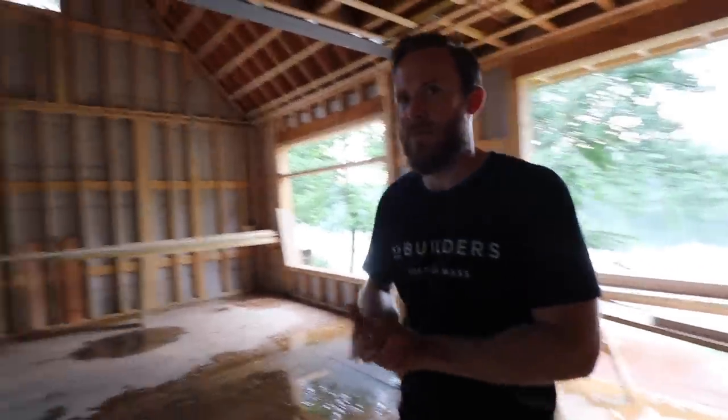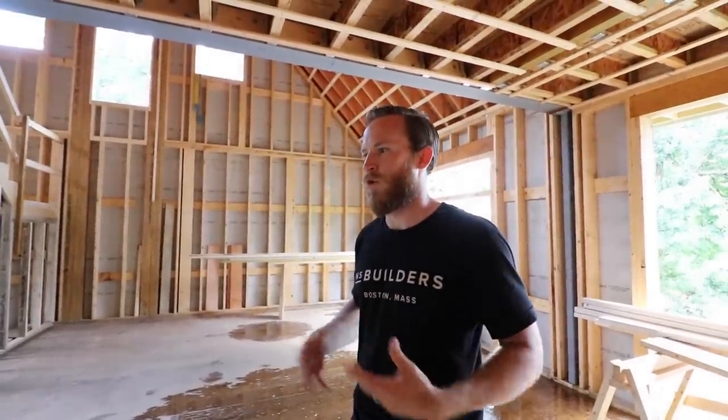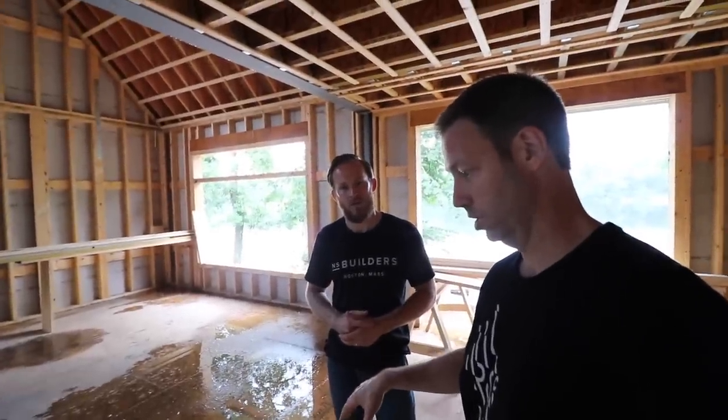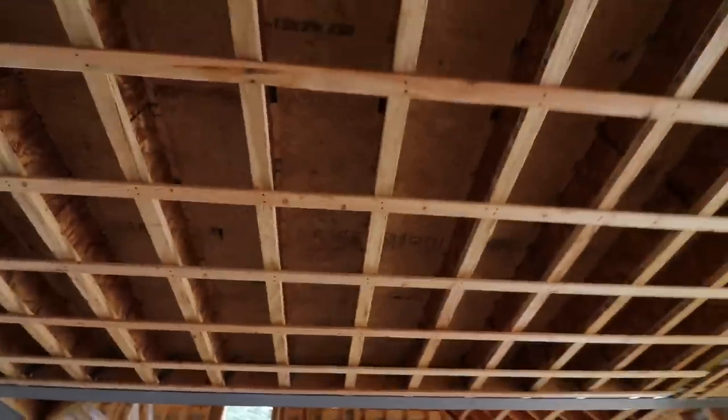These floors feel good — what do we got here? Advanced Frame inch-and-an-eighth. We sound like we're on a Huber commercial! This was actually something I thought about early on — I like the idea. A lot of people say it's overkill, but I've been in so many homes where you feel that bounce. That's something I wanted to stay away from. So this is inch-and-one-eighth Huber AdvanTech over Weyerhaeuser I-joists on 16-inch centers.